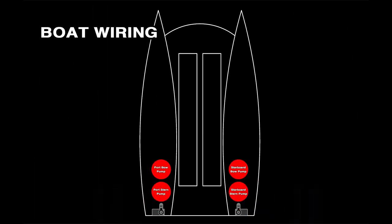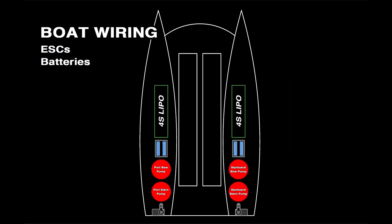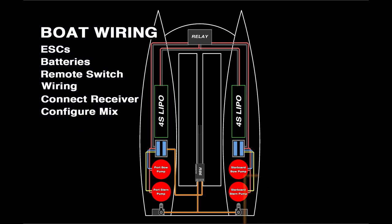So here's what I'll be doing for the boat wiring: running through the ESCs I'll be using, running through the batteries I'll be using, demonstrating the remote switch and how to wire that up, wiring the boat up, wiring everything to the receiver and also configuring a mix on the radio so the boat is controlled via a single stick on the transmitter.